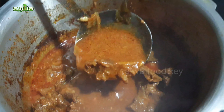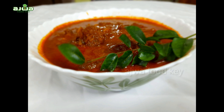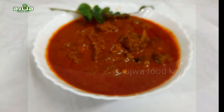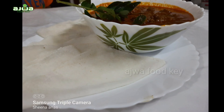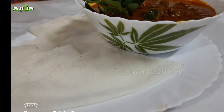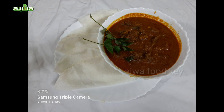If you like this recipe, subscribe to our channel and like this. This is a simple recipe. Assalamualaikum warahmatullahi wabarakatuh.